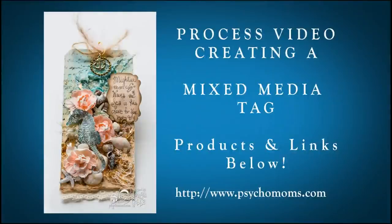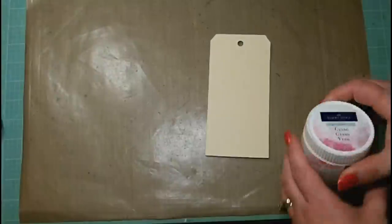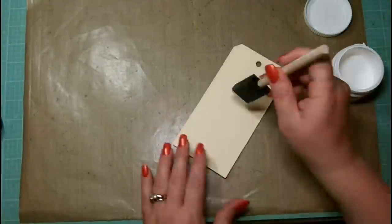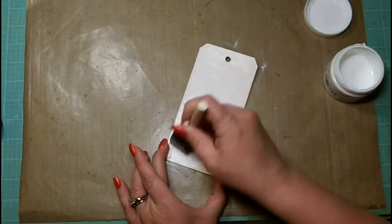Hi everyone, it's Tonya Gibbs and today I want to share with you a process video creating a mixed-media tag with a seaside theme. I'm going to use products from Lindy's Stamp Gang today. We're going to start with the Glory of the Seas gold, the Cosmopolitan pink, and the Tiffany's blue. In my last video I shared how I create my tags with the Tim Holtz die and some manila cardstock.